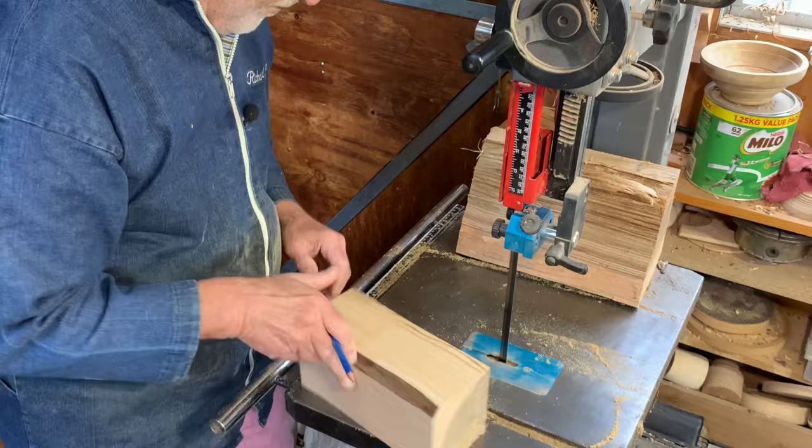So here we are - the final result. I got the squares I want; this will all make something in the way of spindle work. I've got a couple of bowl blanks possibly at the bottom, these will make little boxes and things, and I've also got a whole bag of firewood.